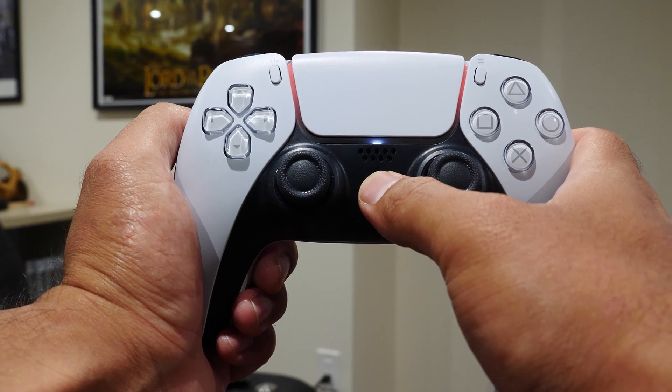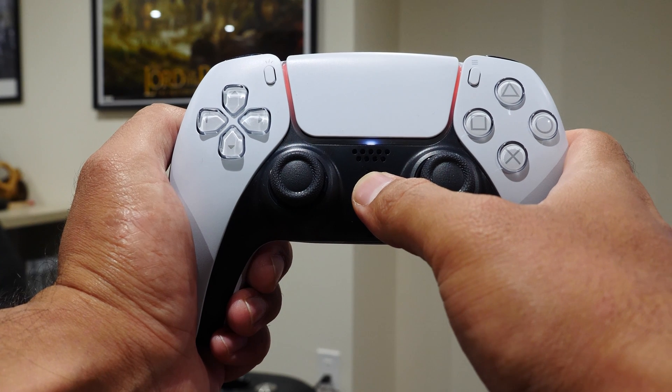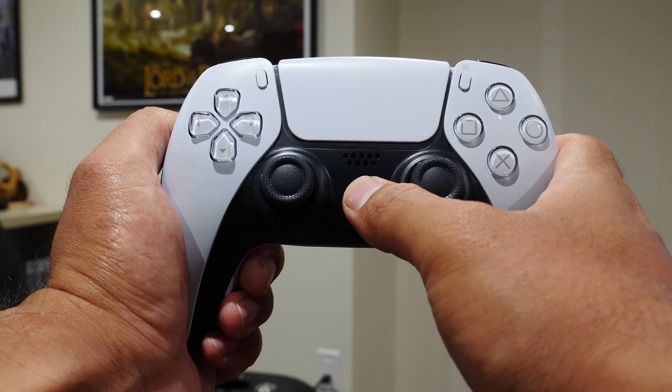If you want to shut down the controller, press and hold the PlayStation button for about 10 to 15 seconds until all the lights are off. This is important because the PlayStation controller doesn't turn off that quickly on its own — it drains the battery like crazy.